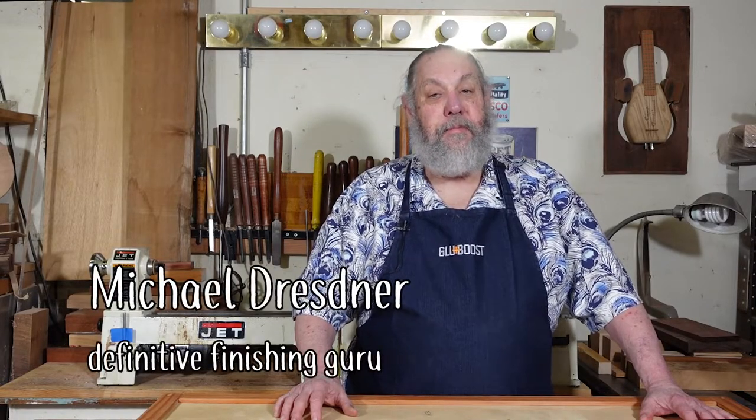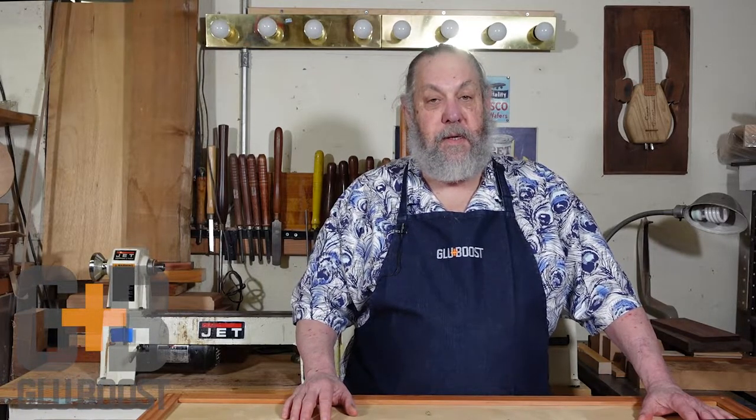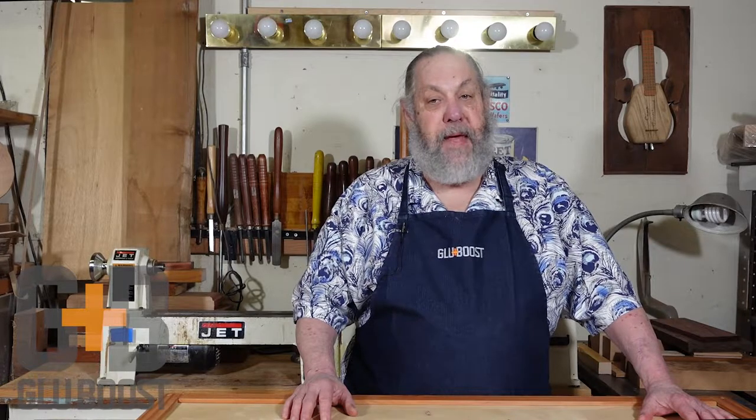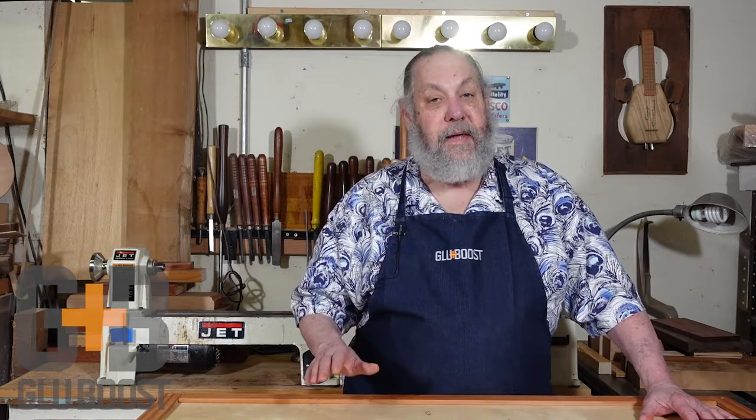Hi, Michael Dresner here and today we'll show you how to mix Glue Boost Master Tint pigments into any Glue Boost Master Glue or Fill & Finish and how to blend them to create custom colors.